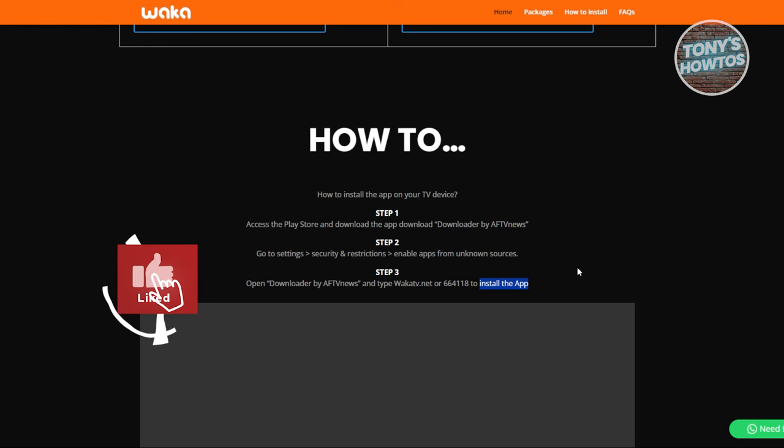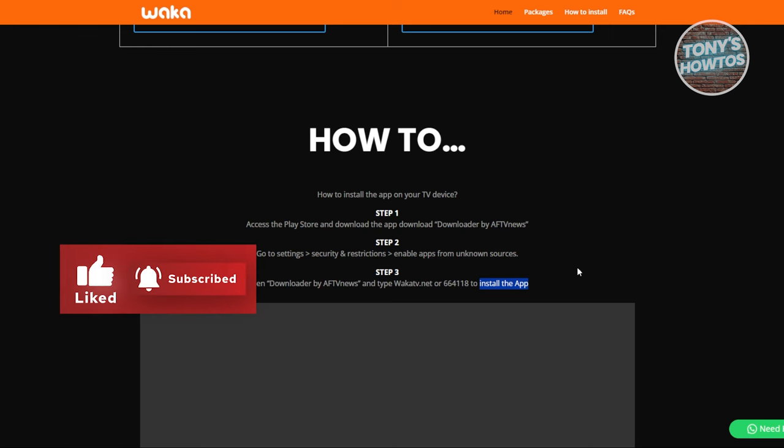That's about it. If you enjoyed this video, hit the like and subscribe button and watch our next video.